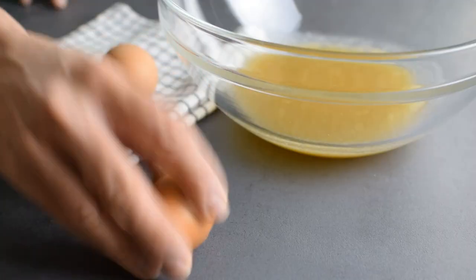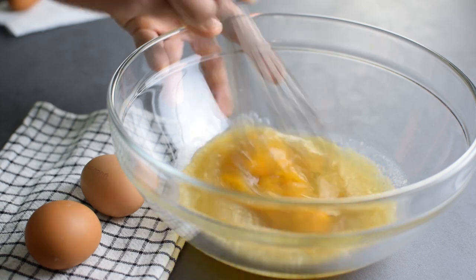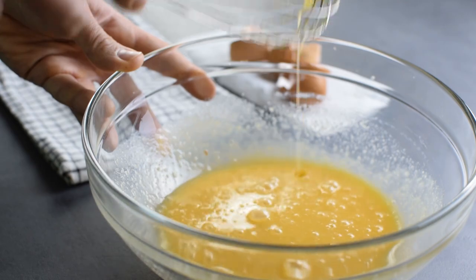It is a dense recipe but I do need a couple of eggs to give the cake structure, and I beat one egg at a time using a whisk because I actually don't need a lot of air in the batter.